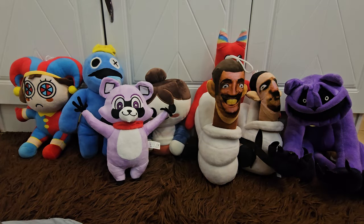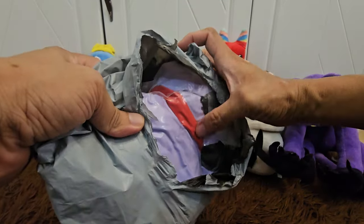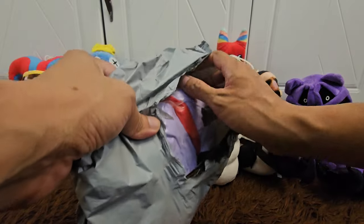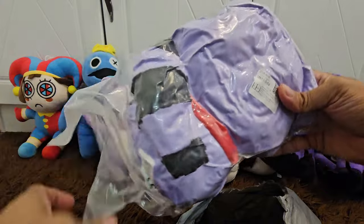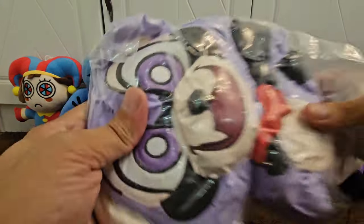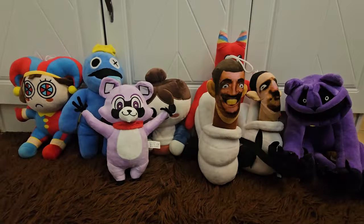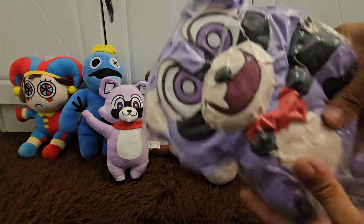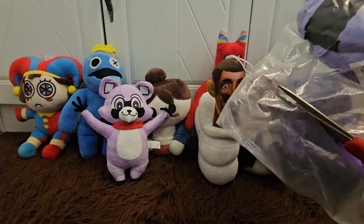Can you guess guys what is our second plushie? It's also purple — oh you already saw it, purple with red scarf. So let's see... yes, that's right! It's Rumbly Raccoon part 2, a second version. It's a different version of Rumbly Raccoon, also squeezed, so we're going to remove it from the plastic.